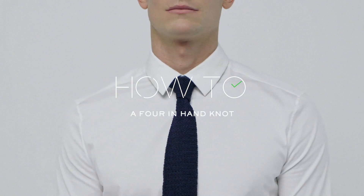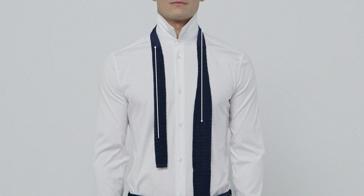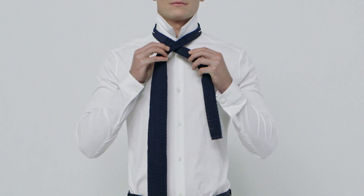How to tie a tie: a four in hand. To tie the knot, take a medium width tie and place it around your neck like so.